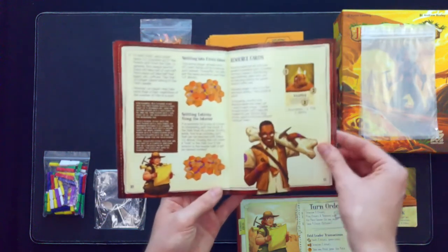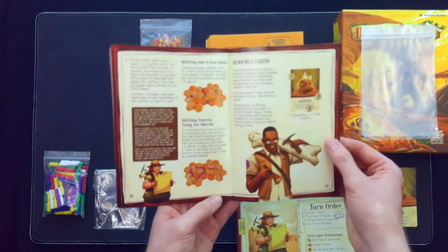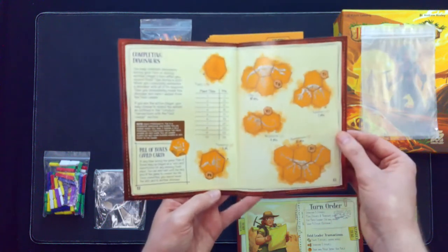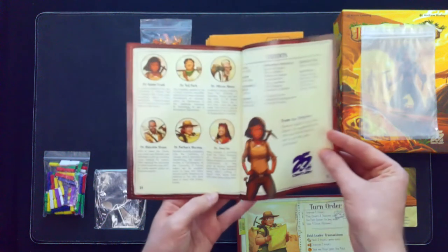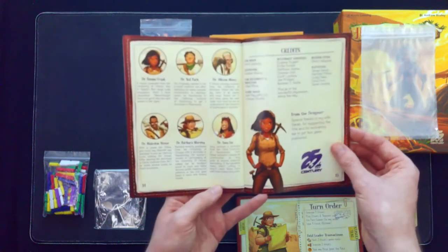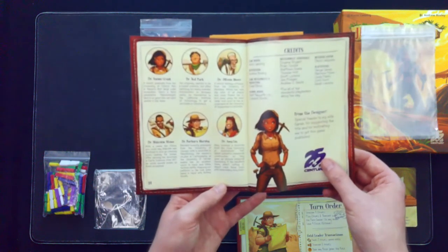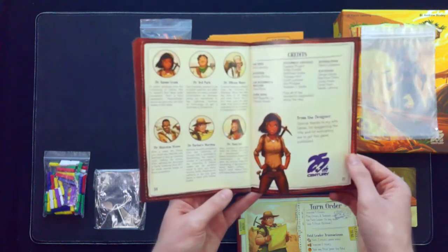So the cards I talked about before — the resource cards are extra little resources and they are an optional element. And then it goes into the scoring, kind of like the reference cards we already pointed out. It also gives you a quick little tidbit about each of the player cards, the artwork, who they are, and a little backstory for them. And then you get your credits.